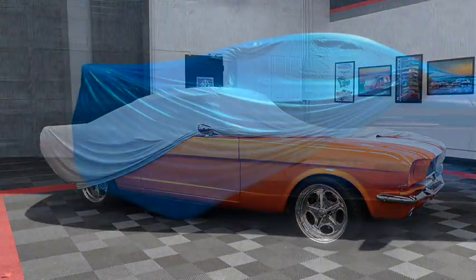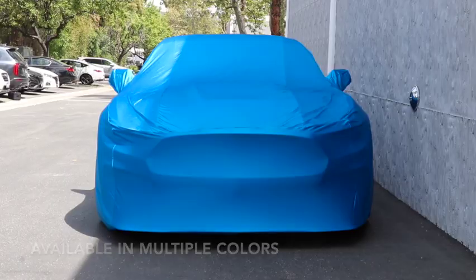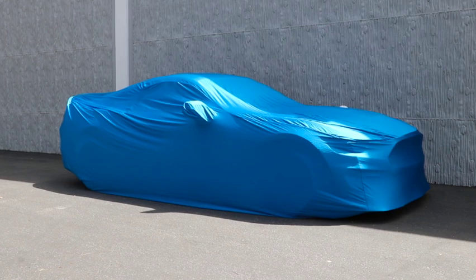The car cover installs easily thanks to its soft backing, custom fit, and stretchable fabric. Simply unroll the car cover, install the mirror pockets, and gently stretch the car cover over the rest of the vehicle.